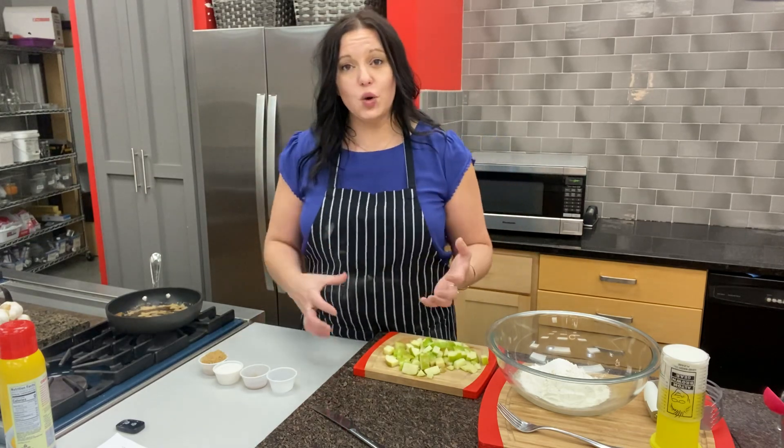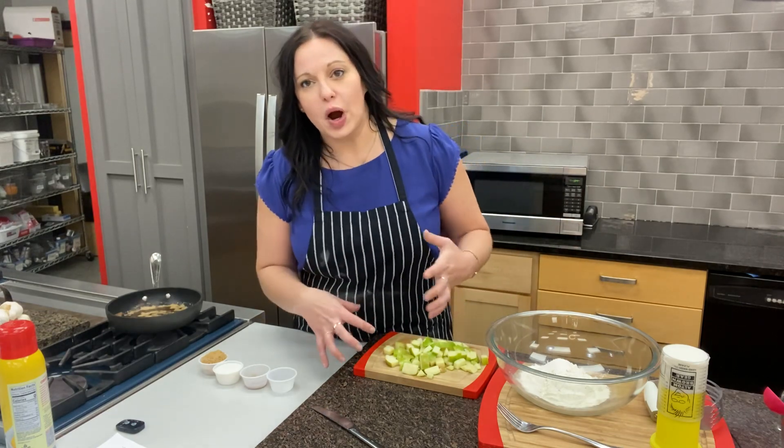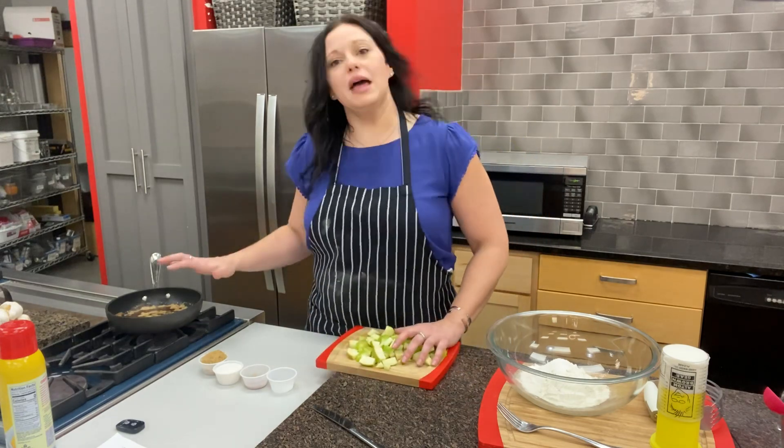I'm actually going to make the filling first so it has time to cool while we're making the pie crust, so that we can incorporate it into our hand pies. The first thing I'm going to do is use the browned butter in the pan.